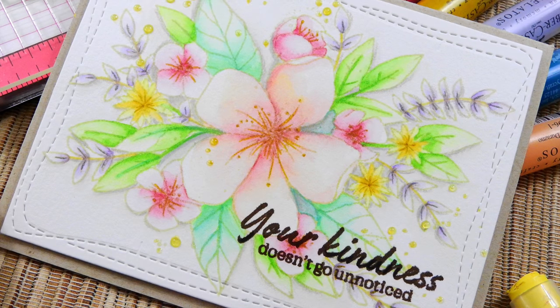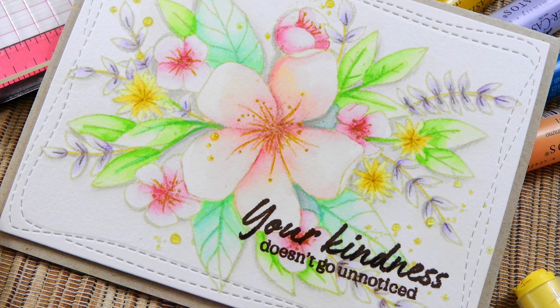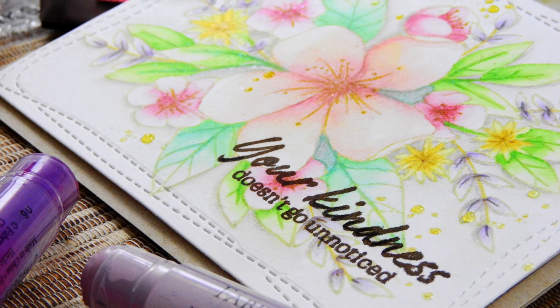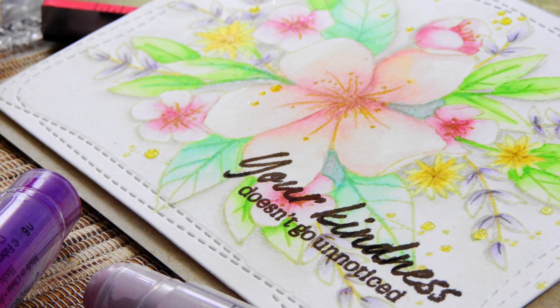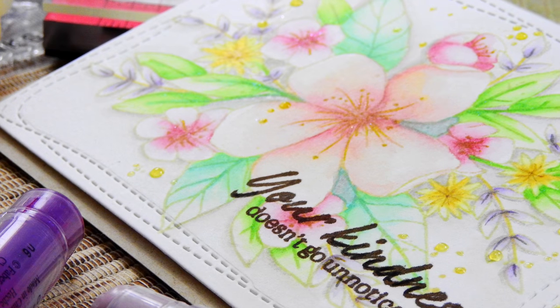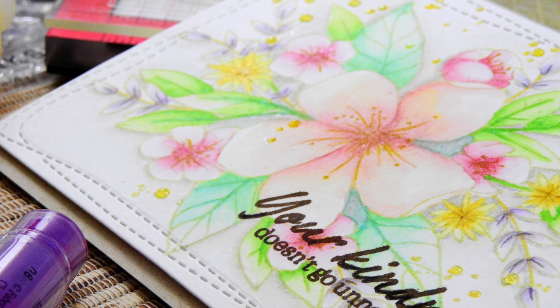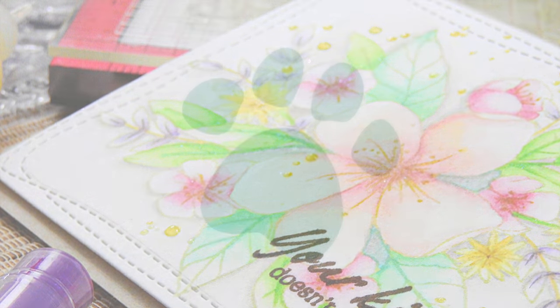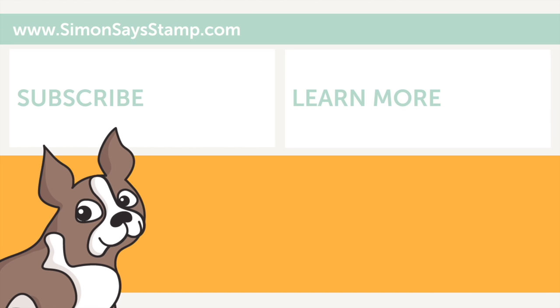To finish off the card, I stamped a sentiment from Hero Arts' You Are Loved stamp set and added a few Nuvo drops on top of the dots that are part of the Hello Lovely floral arrangement. I die cut the panel with the Simon Says Stamp Wonky Stitches rectangle dies and mounted that onto a piece of Neenah Desert Storm card stock. I hope today's video has given you some inspiration on using the Faber-Castell gelatos. Thanks so much for watching — please give it a big thumbs up, check out the other videos, subscribe to our channel, and click the link to visit our blog!